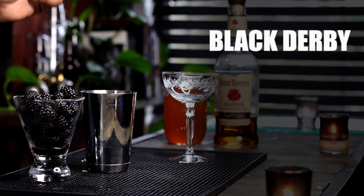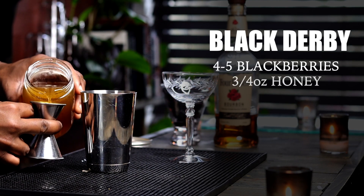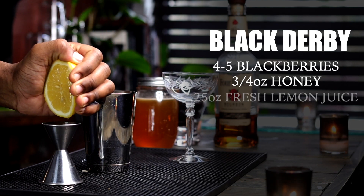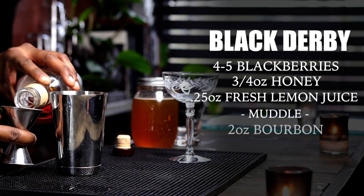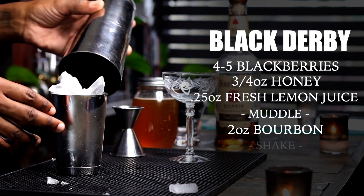In a cocktail shaker, add four to five blackberries, three-quarter ounces of honey simple syrup, and 0.25 ounces of lemon juice. Muddle. Then add two ounces of bourbon, add ice, and shake.